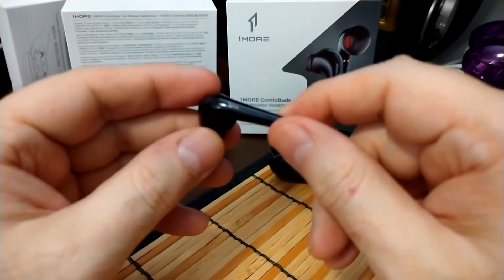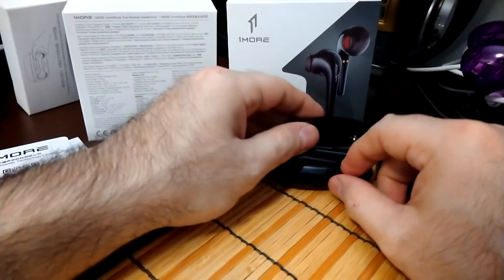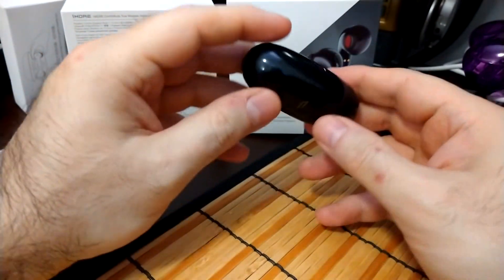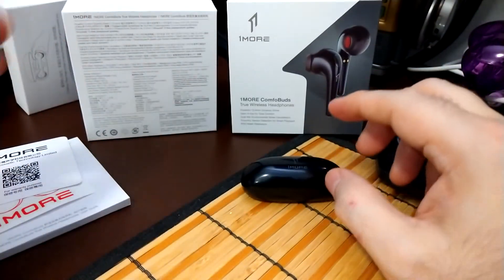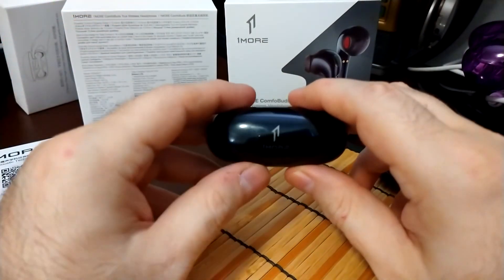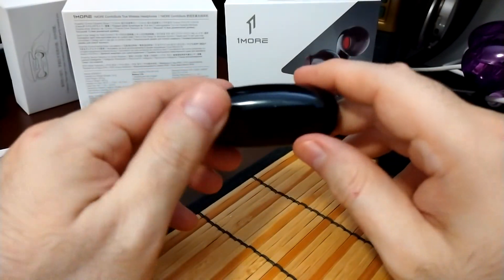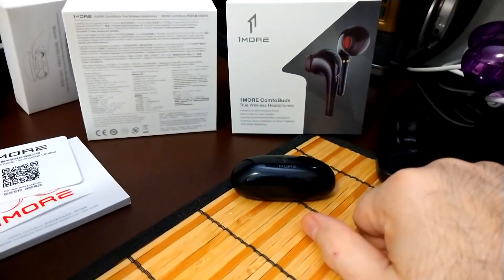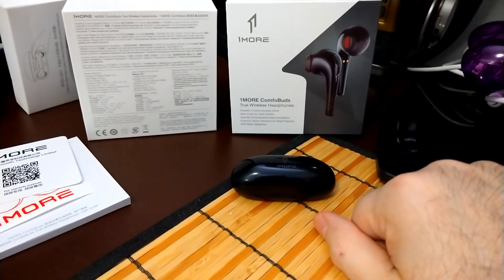Can I recommend these? Yes, I can definitely recommend these — otherwise there wouldn't be a video. It's a magnetic case, very portable, comfortable, and sounds good. If you want a pod-style earphone, I can definitely recommend these. One More Comfort Buds — I hope this was informative, and I'll see you somewhere out on the internet. Thank you so much.